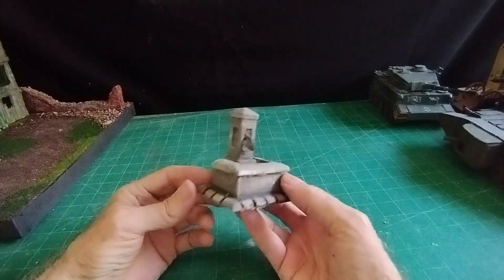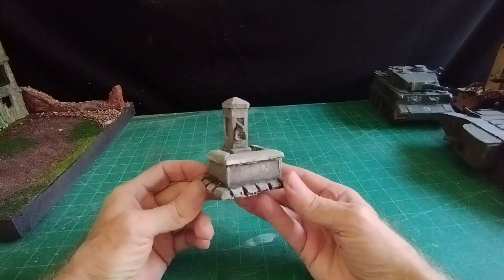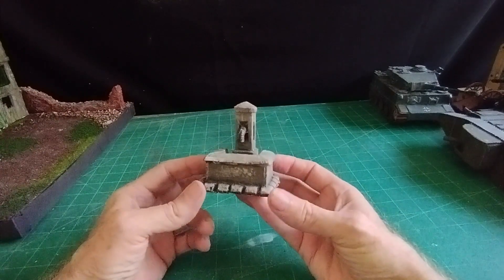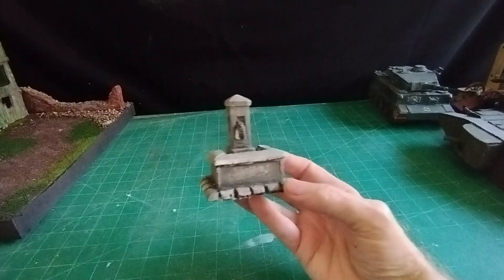Hello there and welcome everybody, it's Diorama Don here. This subject is a village water fountain, something that you would find quite readily in any European village of the mid 20th century.